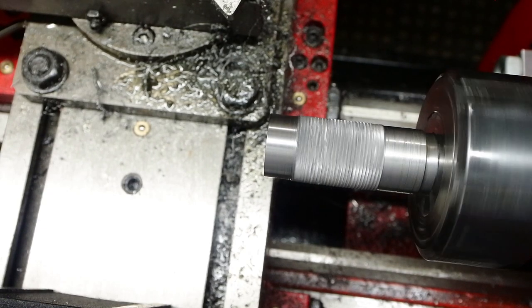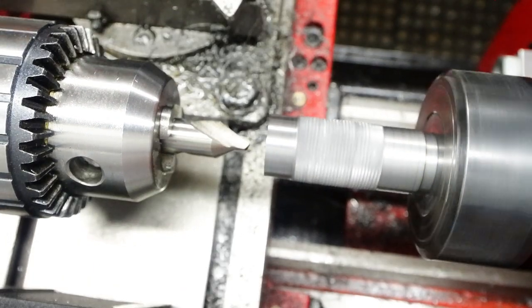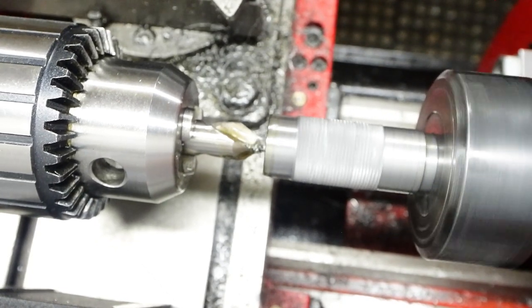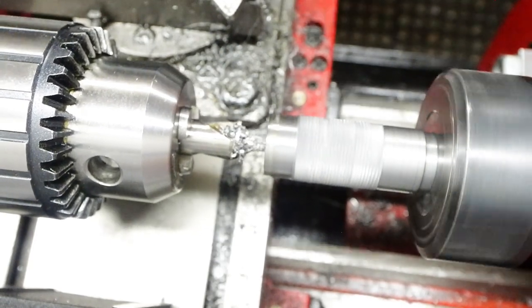Drilling through the end of the bar — that's going to have to be 8.5mm for an M10 thread. I am going to have to drill that hole fairly deep; it's got to go pretty much all the way through all of that bar that's there, so that I can tap the thread through it.